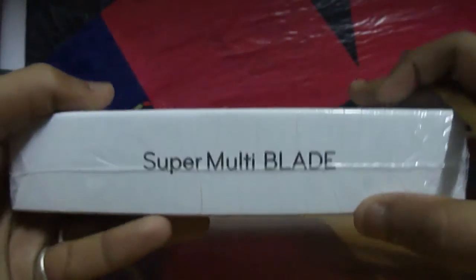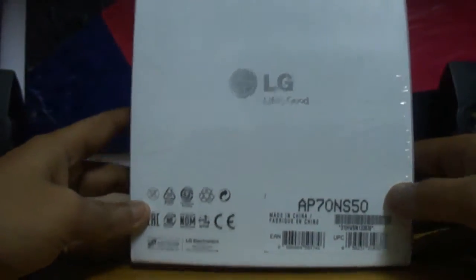This is the back — it says SuperMultiBlade, featuring LG. Nothing much here, so let's get straight in.